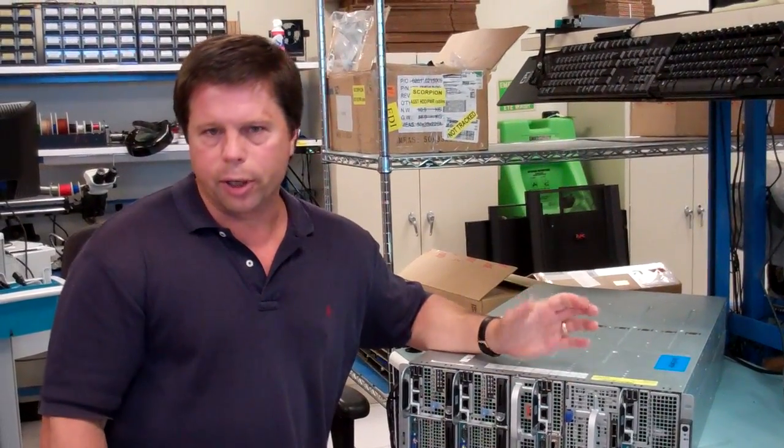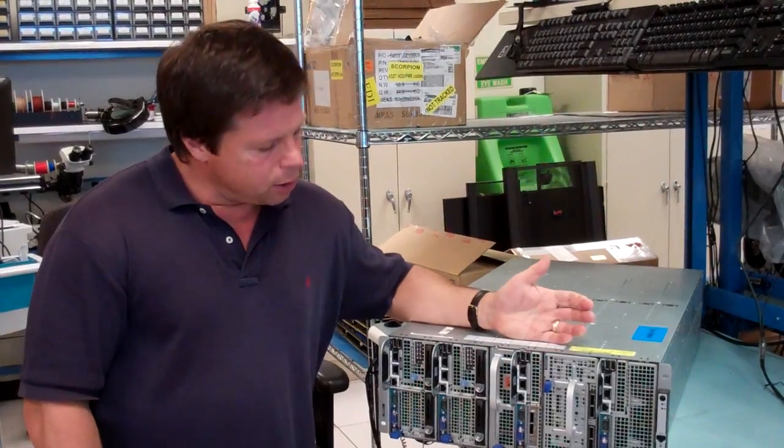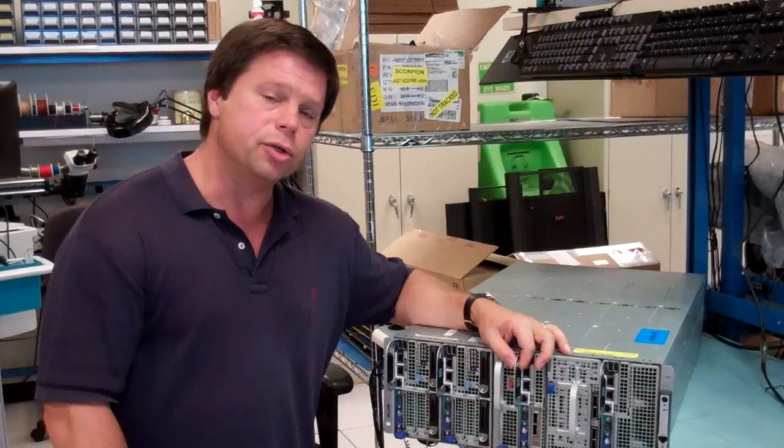Hi, I'm Joe Cycle, Principal Architect and Server Architect at Dell, Distinguished Engineer. I wanted to introduce you to the Compute Sled, the C8220.